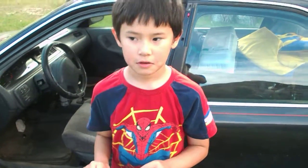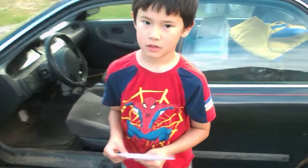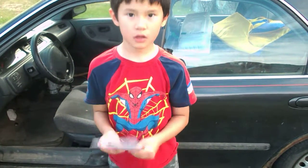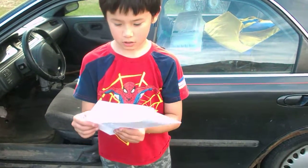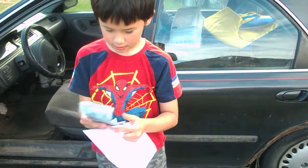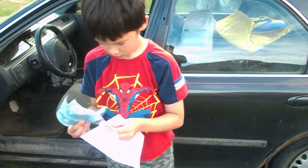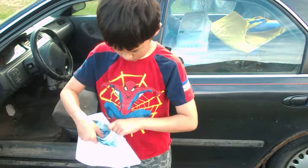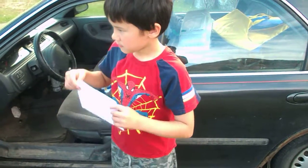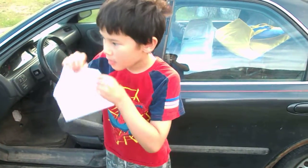Okay, I'm recording. How much money did you put in there? Show me. Okay, put it in there. Lick the envelope — lick it. It's a robin, yeah, lick it.